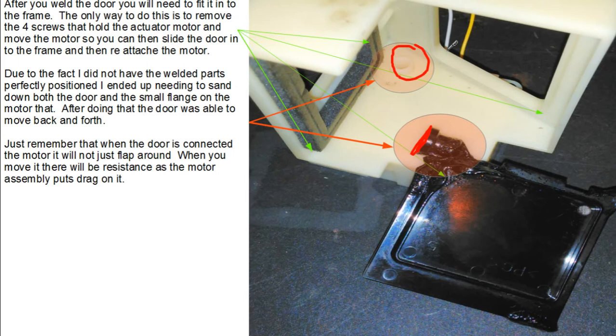What you're not seeing here is a rod that goes between the motor itself and into the door — that's not in this picture, but there is a rod that goes between these two parts. Also, there are four screws you're going to have to remove that go to the motor assembly so you can move the motor back out of the way to fit the door assembly into the frame. Take those screws out, move the door out, do some sanding to position it just right, and make sure the door moves back and forth the way it's supposed to. It didn't take long — maybe ten minutes.